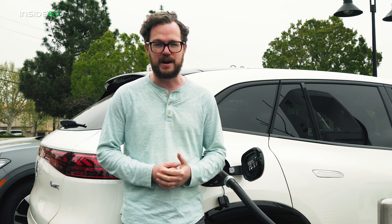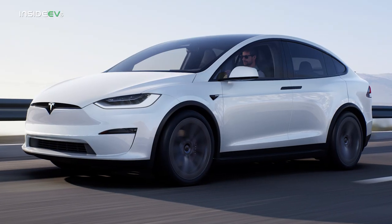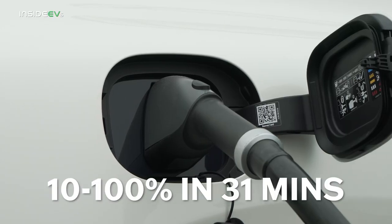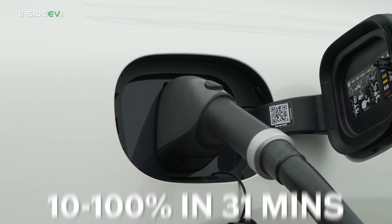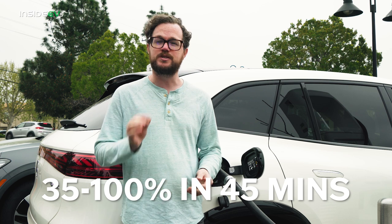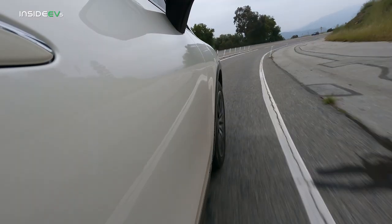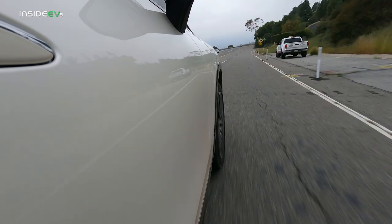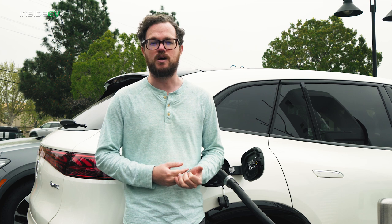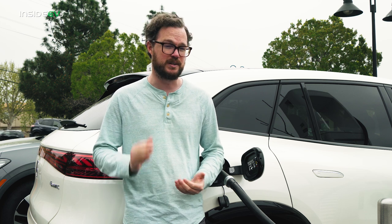When it's time to replenish the battery, the EQS SUV recharges at 200 kilowatts on a DC fast charger — a little lower than both the Tesla Model X and the Rivian R1S, but still good, giving a 10-to-100% charge time of 31 minutes. On a more common 150-kilowatt charger, it goes from 35 to 100% in about 45 minutes — enough time to run errands and come back to a full battery. The EPA rates both the EQS 450 4MATIC and the EQS 580 at 285 miles of range, while the rear-wheel-drive EQS 450 Plus can go 305 miles. The Tesla Model X and Rivian R1S do a little better in terms of maximum range.